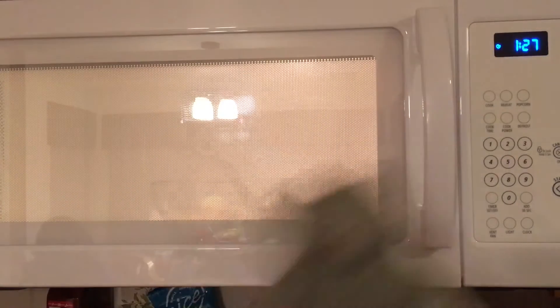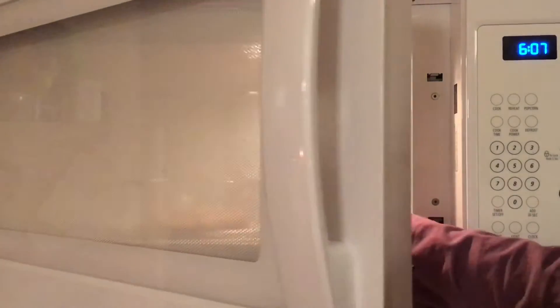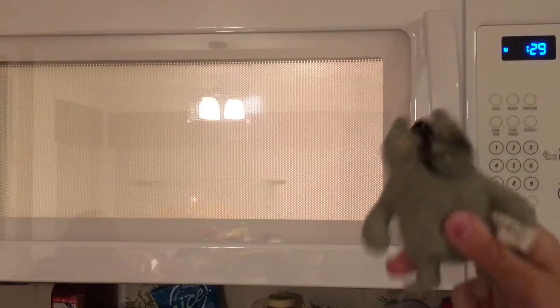I'm going to put it on for one and a third minutes and we're going to wait for that. You're supposed to do this until it gets golden brown. I think I need to put it in for another 30 seconds, so we'll be back once that is done.